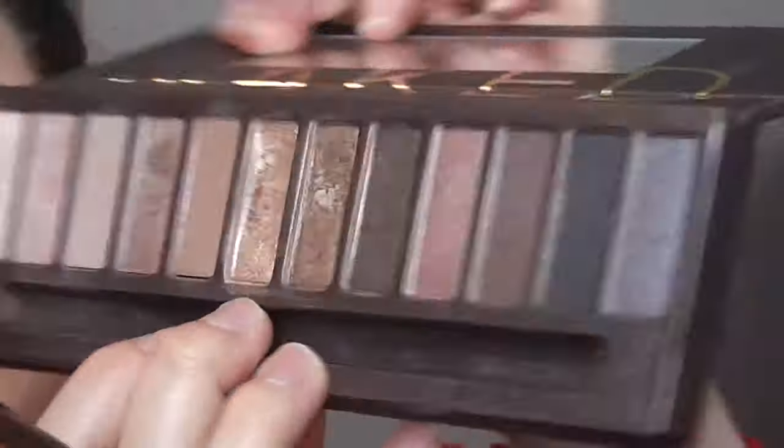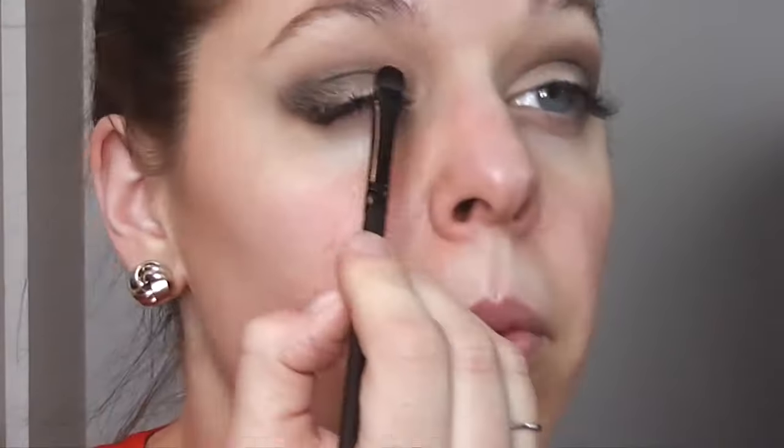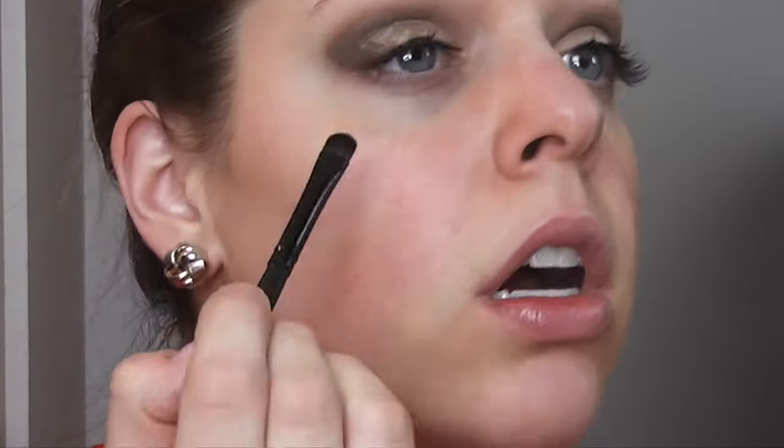Now I'm going back in with the original blending brush and just going over that to prevent any harsh lines. Now I'm going in with a flat brush, and I'm going to be going in with the color Half Baked, putting that on my eyelid in the inner corner and middle. I'm not going to go over the color Dark Horse, just where there isn't any color, and I'm just building that color up more and more.